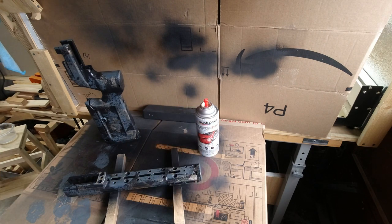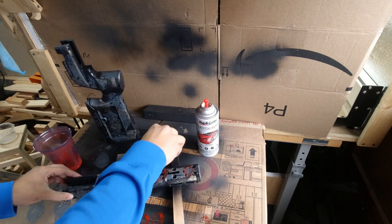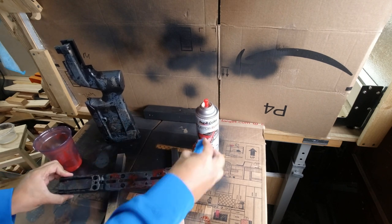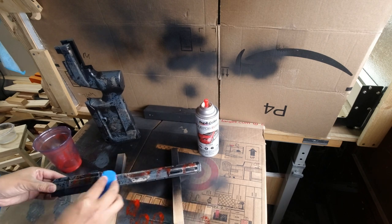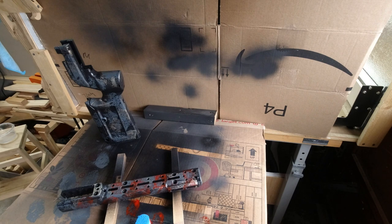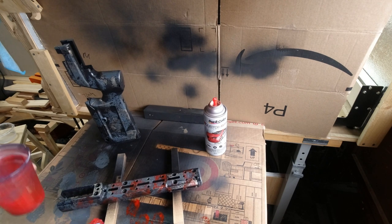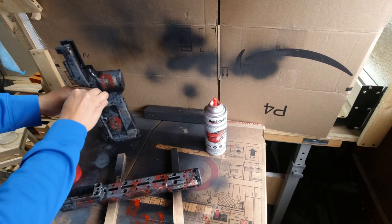Obviously if I'd planned it better I wouldn't have had to do this part and would have done it before the clear coat — but it just happened this way. I didn't know how it was going to come out and I figured I wanted it to pop a little bit more. The red made it look awesome in my opinion — with the gold, the blue, and the black. You don't have to use four or five colors, but at the end of the day it's all I had and I think it ended up looking pretty good.